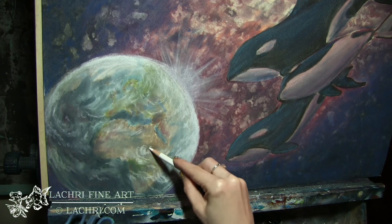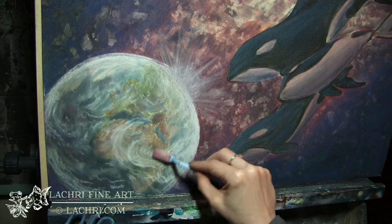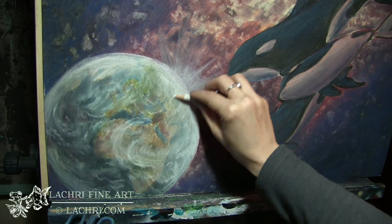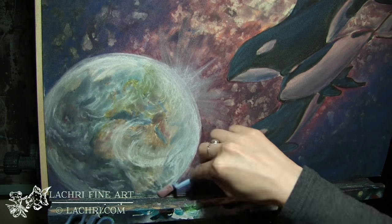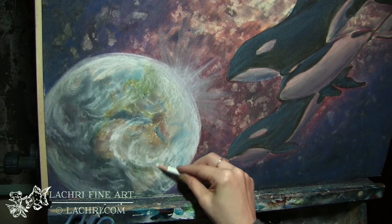I'm going to add more and more of these little white bits. Notice that I've got these clouds slightly curved so that my earth doesn't look flat.